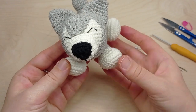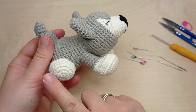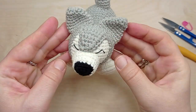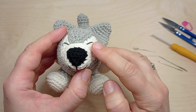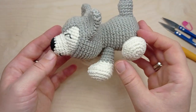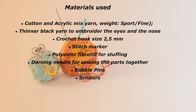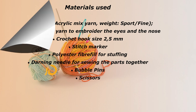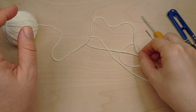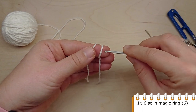Hello and welcome to my channel Knitting Kitty. Today I'm going to show you how to crochet this cute husky dog. The puppy is 11 centimeters long. The eyes and part of the nose are embroidered, so you won't need safety eyes. I've used beige and gray color yarn, but you can use white instead of beige. The head consists of two parts: one crocheted in white or beige, the other in gray. Let's start with the beige color yarn.